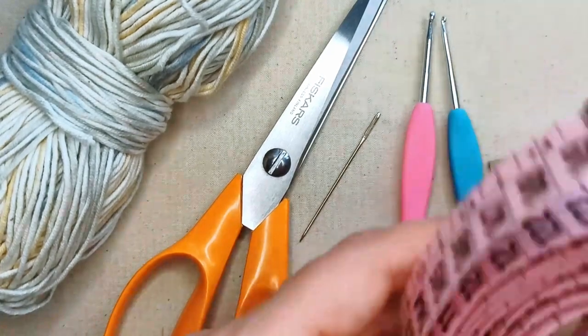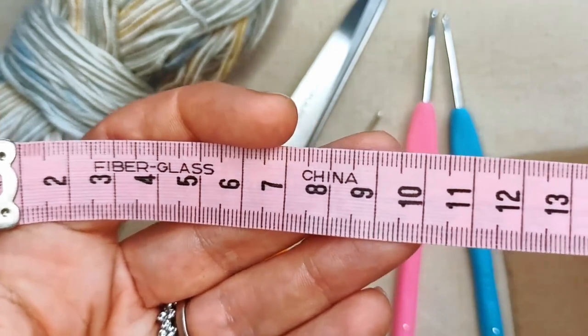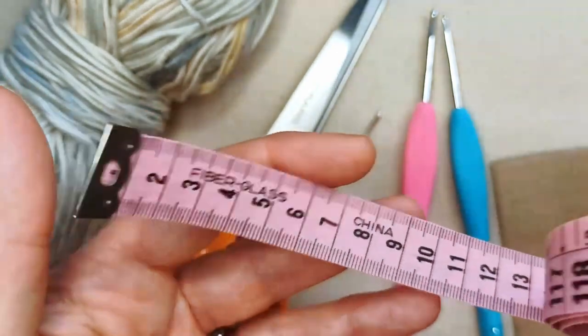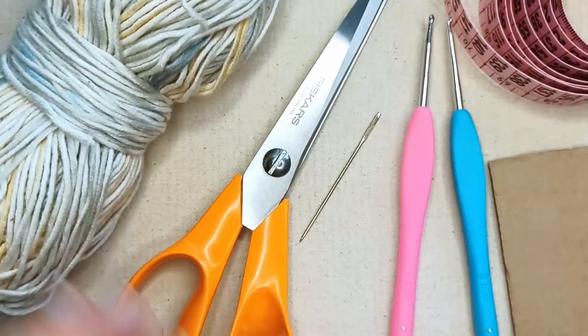I've got an optional tape measure. You don't need an exact measurement of your cat's neck circumference to make this bandana — it's a tie-up bandana, so you can just adjust the length of your ties according to a ballpark figure. I'll include a guide to standard cat neck sizes in the description box below. It's usually better to have an exact measurement if you can get one, but a ballpark is fine for this pattern.